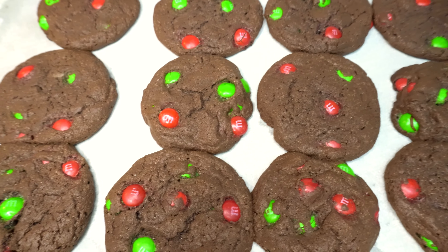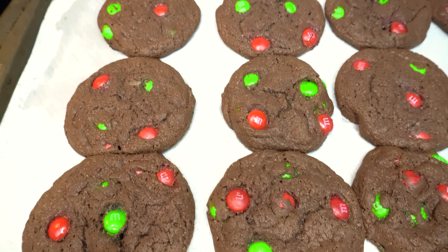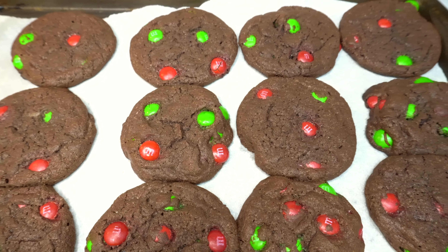And there you have it — M&M's Christmas cookies! This is such a fun yet simple way to decorate your holiday cookies this year.